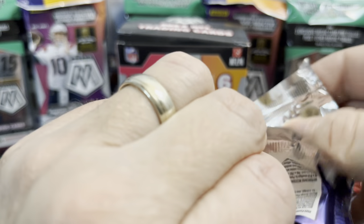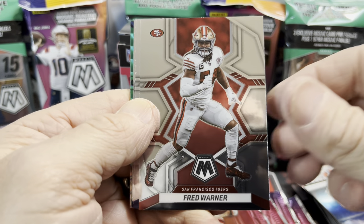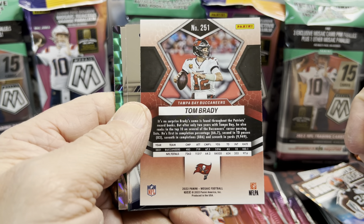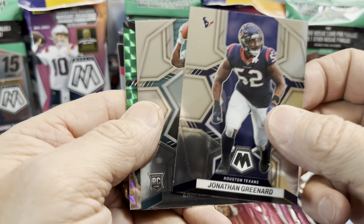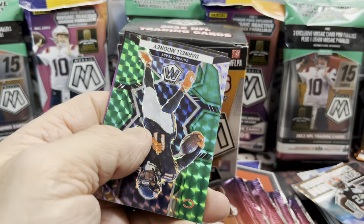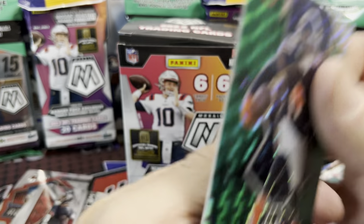Let's see what else we can find out of this blaster box — maybe an autograph, genesis, or honeycomb. I love to pull a honeycomb; the Genesis are nice but the honeycombs are even better to me. There's a Tom Brady with the flag in the background — I'm not sure if there's a different version without the flag like last year. There's Eric Fisher for the Miami Dolphins, who are going to be without their starting quarterback this week. And a Darnell Mooney green mosaic.